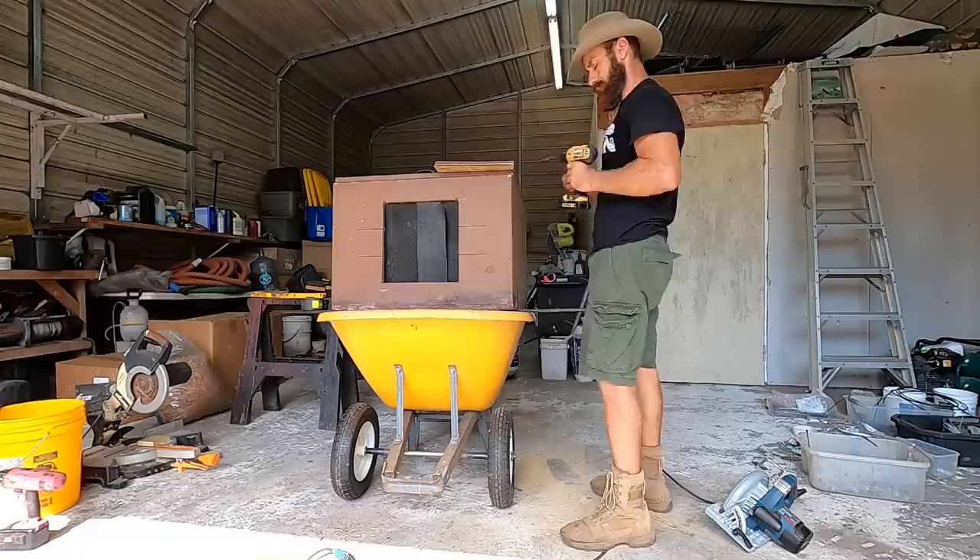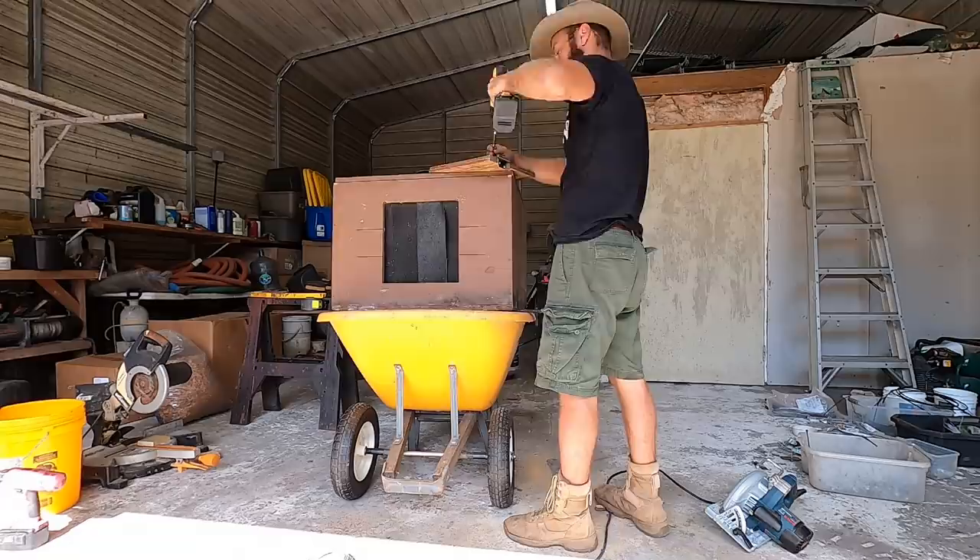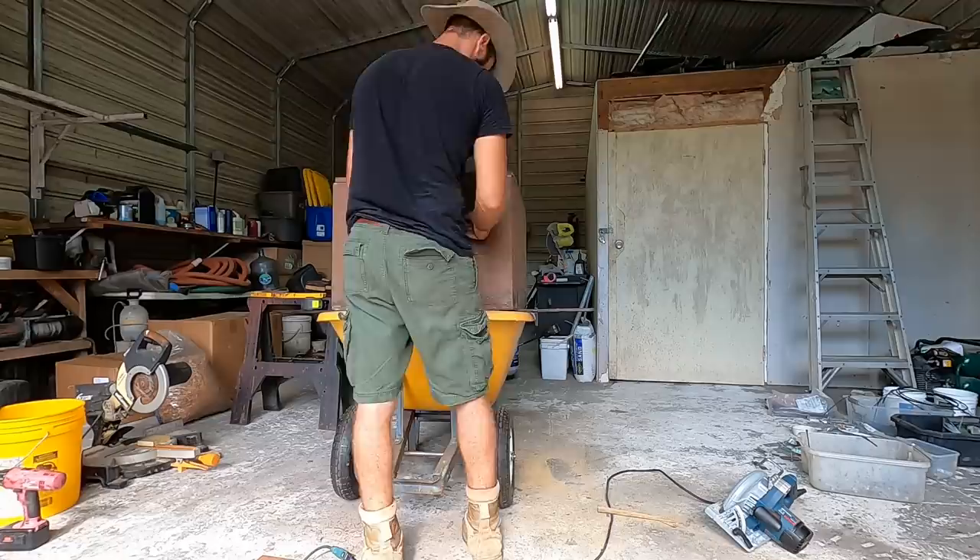Looking for some more screws. Finally found those hinges that I needed, and we're going to put them in right now so we can get a working door. Unfortunately for me, I put them in the wrong way. As you'll soon see, the door didn't open as much as I liked it to.